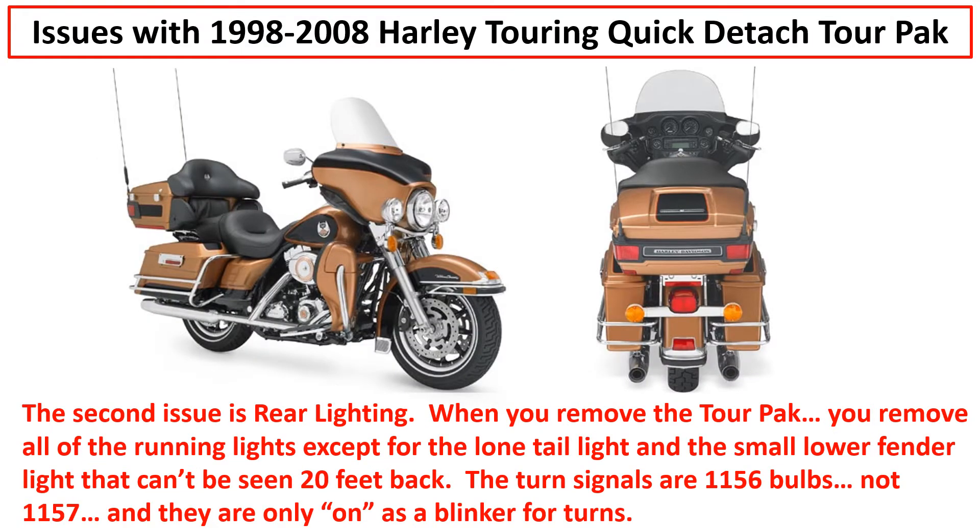If you have an older bike - all years between 1998 and 2008 - your turn signals are 1156 bulbs, so they're blinkers only with no running light. You need a 1157 bulb and another wire to do that - you can't just change bulbs, you'd have to rewire your turn signals to get 1157s to work. So when you take the tour pack off, the turn signals are not running lights. All you have is a tail light, basically, because that little accent light on the bottom of the fender is tiny and not made to be seen more than about 10 feet away.